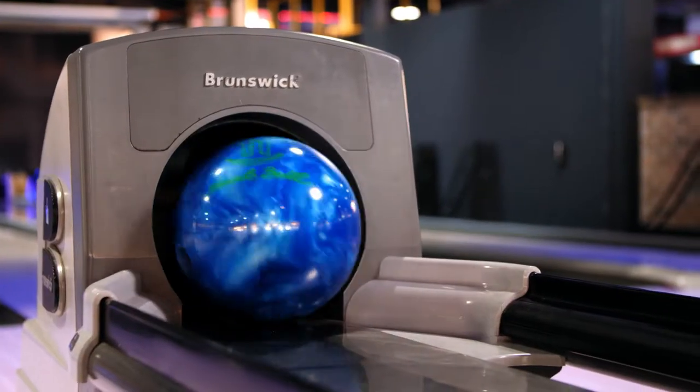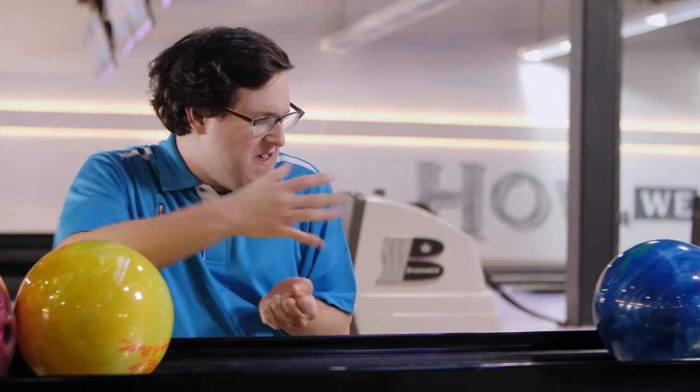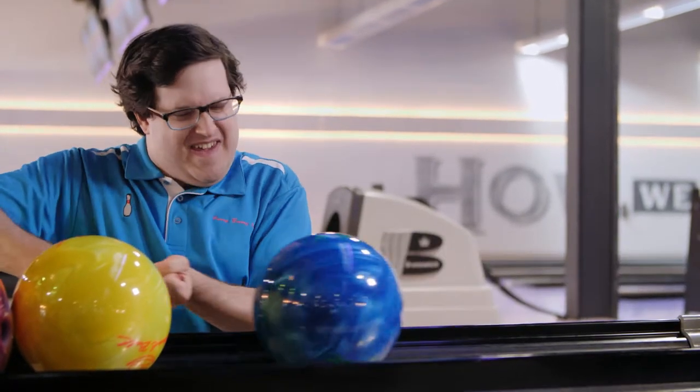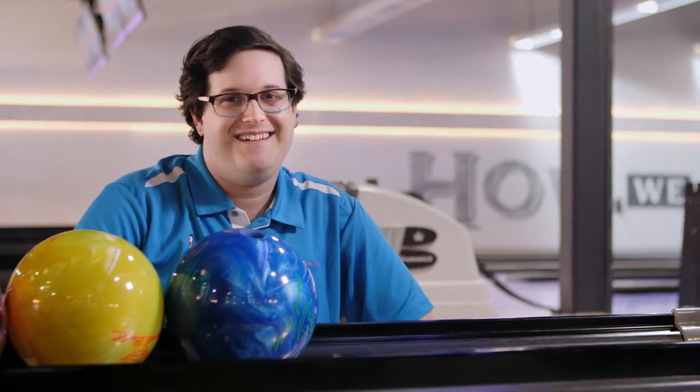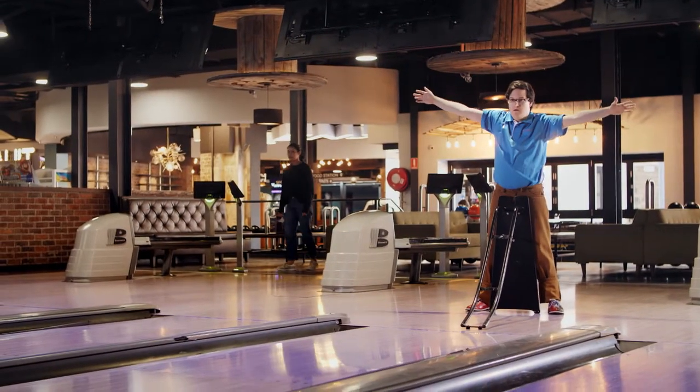After you have bowled, the ball will come back to you through the ball return machine. As exciting as it is to bowl again, please wait until the ball has come to a complete stop, as it could really hurt your fingers. Mine got jammed once and I couldn't play laser tag for six months. So if you love sneaking around a glow-in-the-dark room as much as I do, you'll be careful.